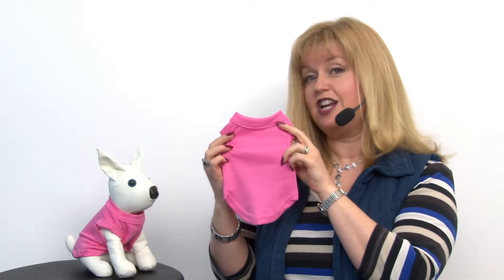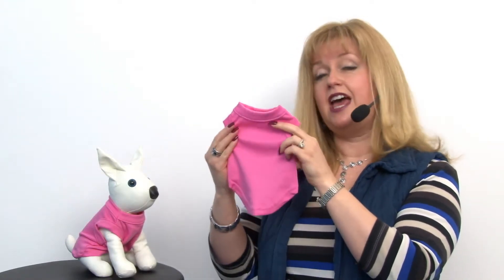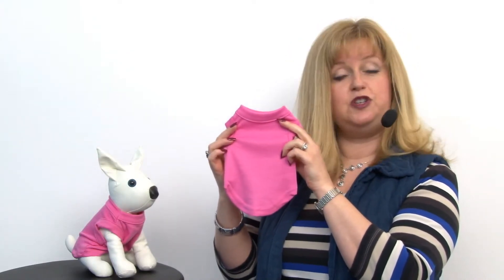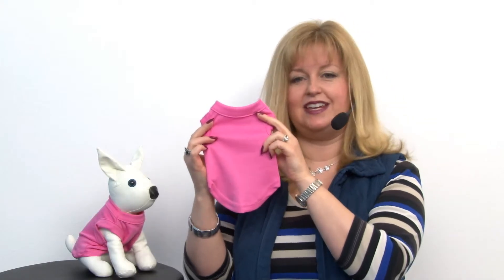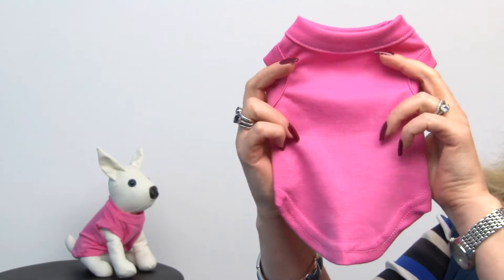Speaking of making your dog her own look, you can definitely personalize this at a t-shirt shop, or you could use craft supplies to make it just as unique as your own dog, and it's a great fabric to do that.